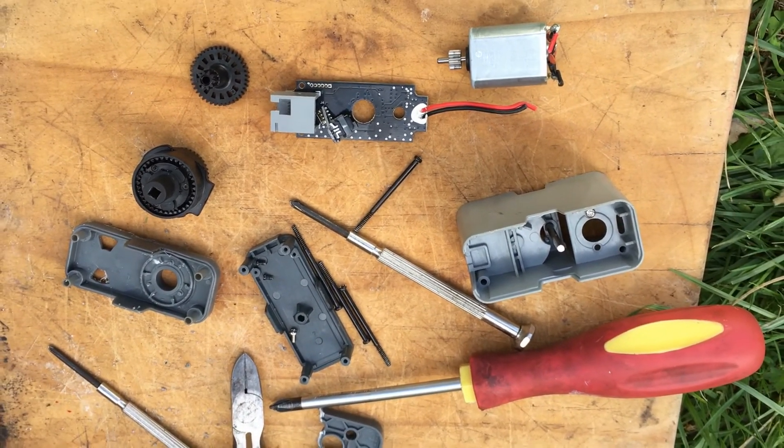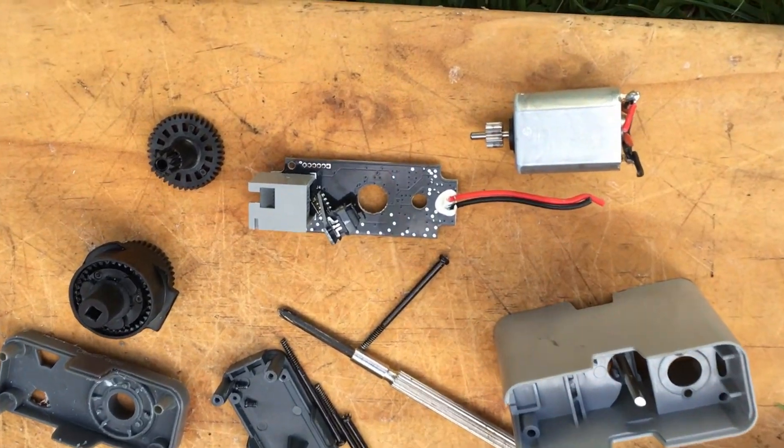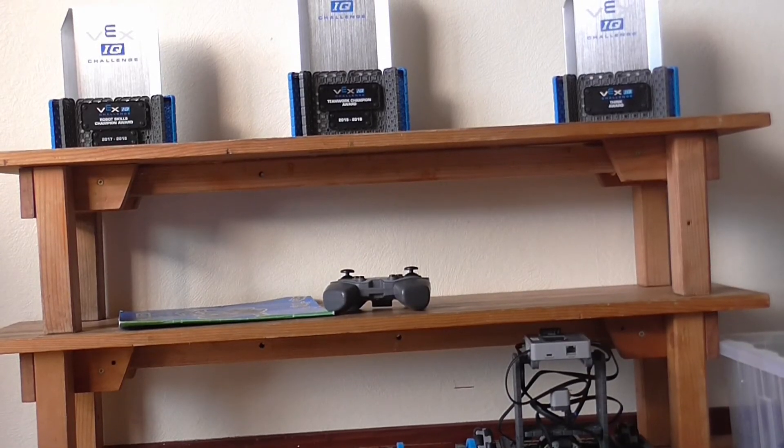I hope it taught you a little bit about how the smart motor worked. A lot of things worked, and a lot of things didn't work.